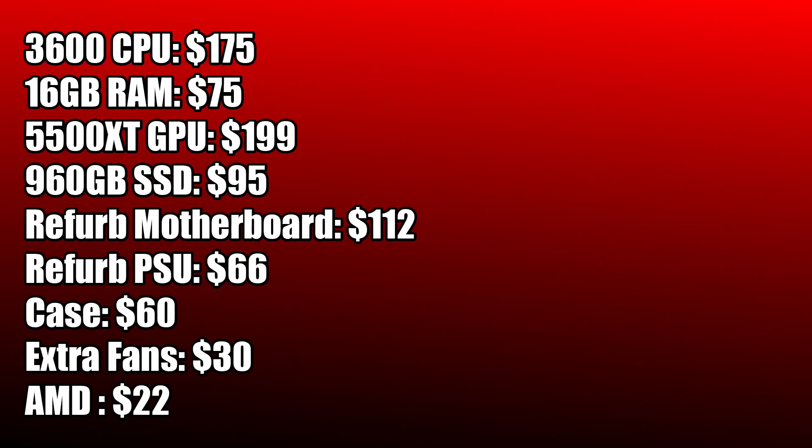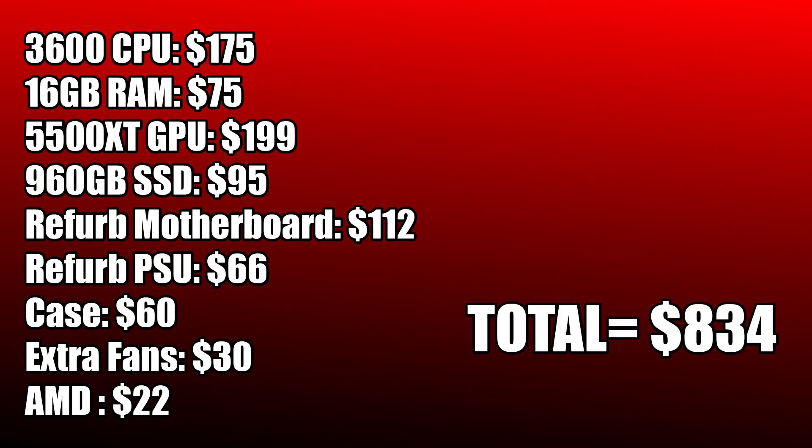The total cost on this whole setup is $835 USD. Now like I mentioned there are a few parts you could opt out of: if you took away the extra CPU cooler (since the 3600 comes with one), those extra fans, knocked the RAM down to 8 gigs, and swapped out the 3600 for the 2600, you could bring the price down to around $700. You could even get it lower by going with a different motherboard and different storage options.